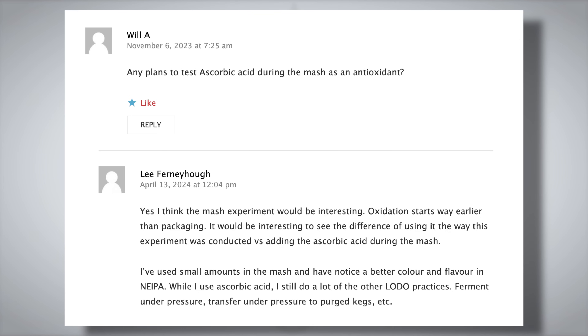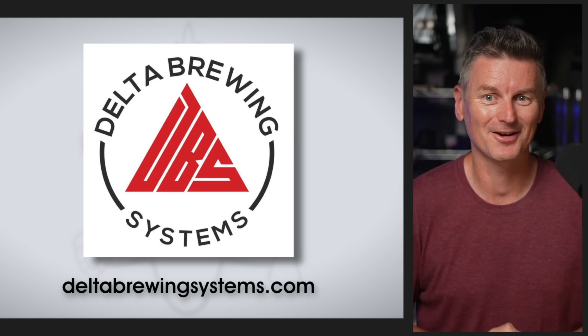When these findings were published on Brewlosophy.com, a bunch of comments suggested that packaging might not actually be the best time to add ascorbic acid — readers suggested they might see more of an effect adding the acid during the mash instead. That led to a whole new experiment. And before we get to that, a quick word on today's sponsor.